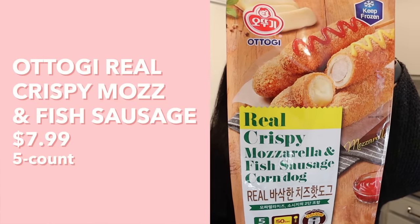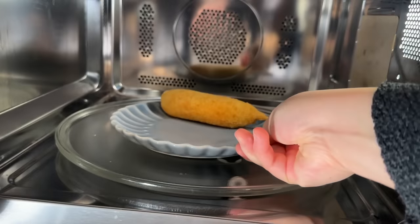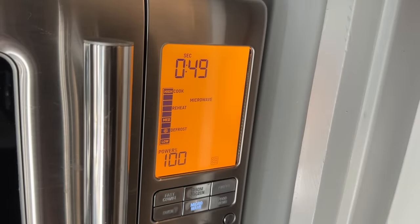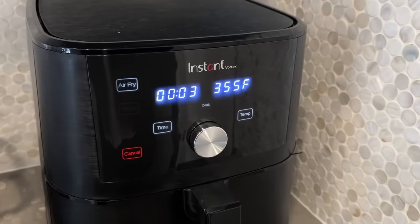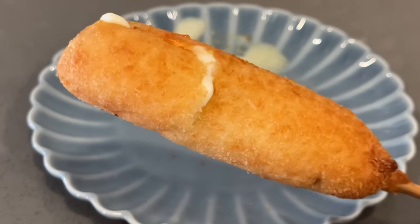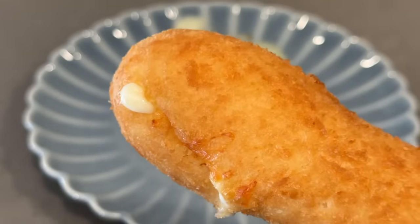Next up we have the Otogi real crispy mozzarella and fish sausage corndog. To prepare: remove from packaging, place the frozen corndog on a dish, cook for 50 seconds in the microwave, then place in an air fryer for three more minutes at 356°F or 180°C. When I microwaved it the mozzarella cheese already kind of bursted out so we lost a little mozzarella.